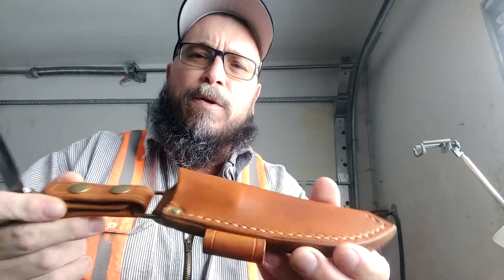This sheath is made by Drew at Rafter 3 Leatherworks — beautiful work. The maker of the knife is Mike Ware from Absorbed Self Reliance.